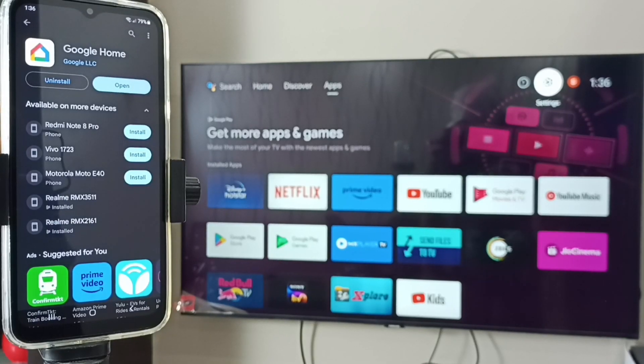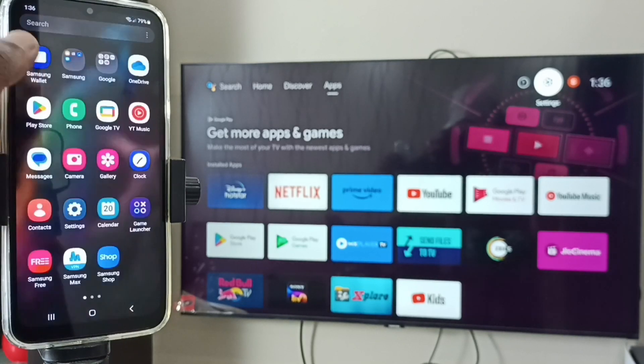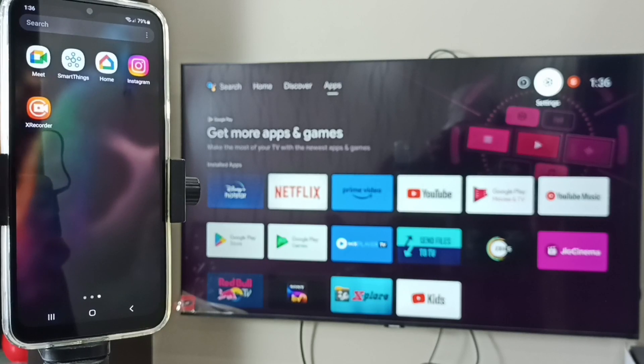After that, on the mobile phone, open Google Play Store and install the Google Home app. I already installed this Google Home app. Let me open the Google Home app — tap on the home icon.